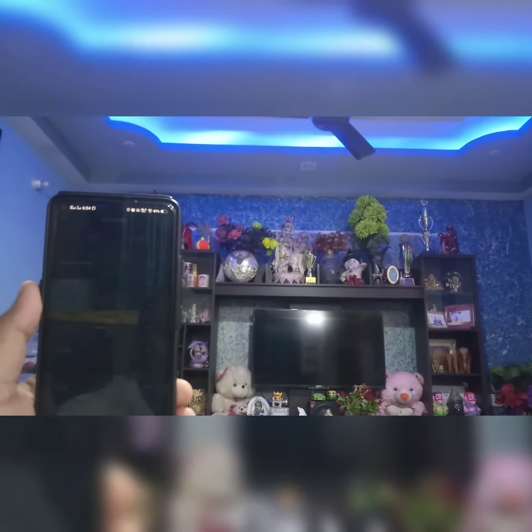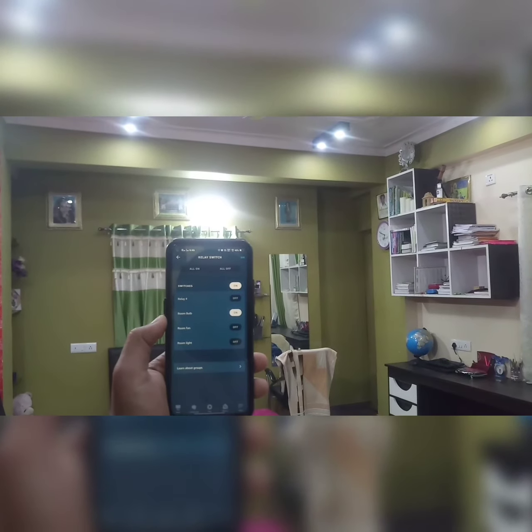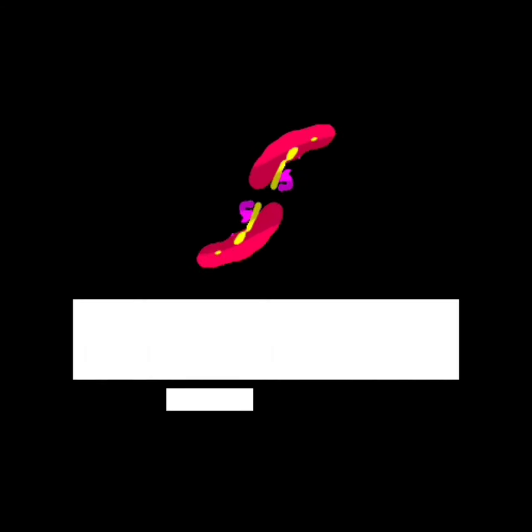Alexa, turn on the TV light. Alexa, turn on the room fan.